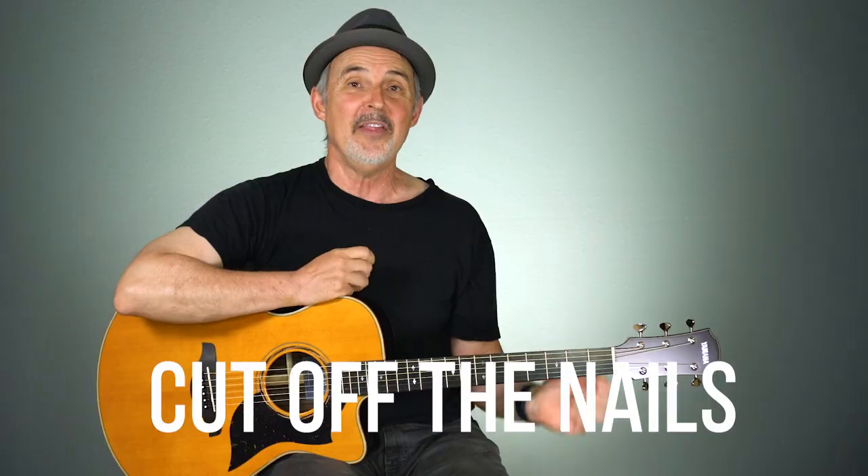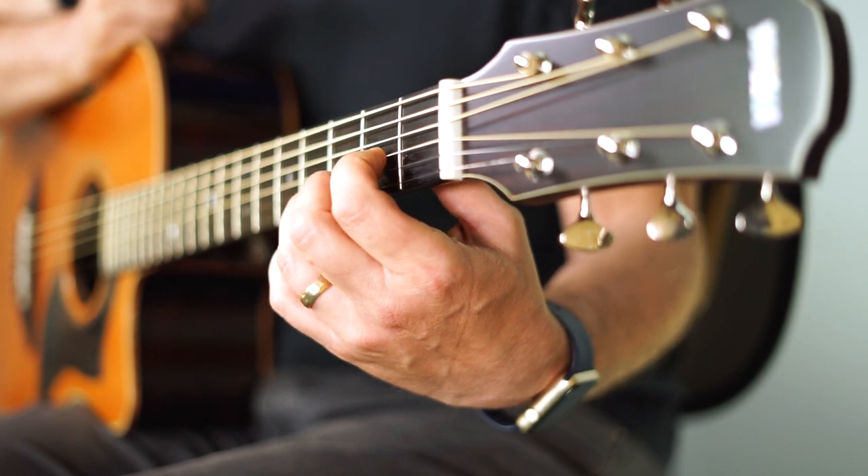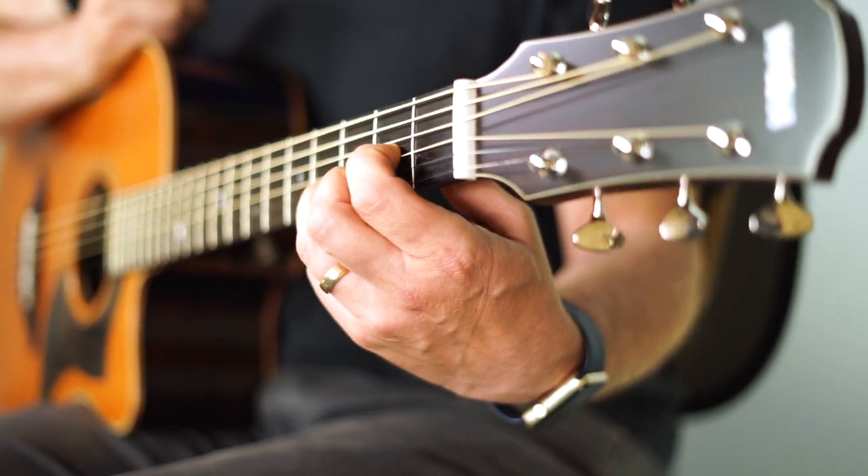Tip number three: keep your nails on your left hand short. I didn't realize my nails were growing longer and I was having a hard time making chords clearly. Once the nail hits the guitar neck it forces your finger to not quite curl as much — and that's exactly what was happening to me. A simple tip, but one that comes up even for professional guitar players.